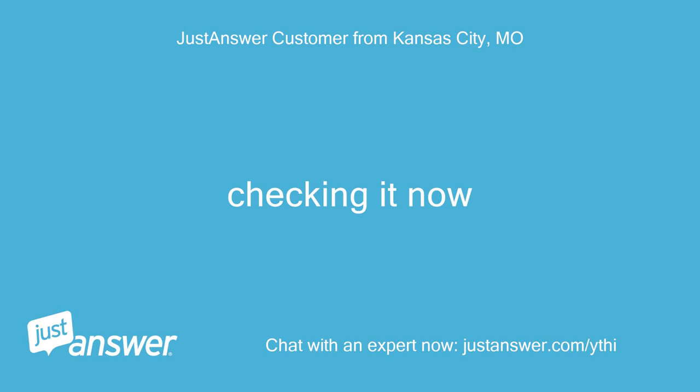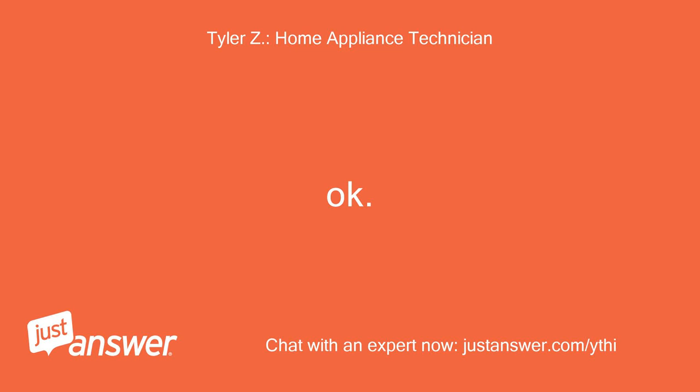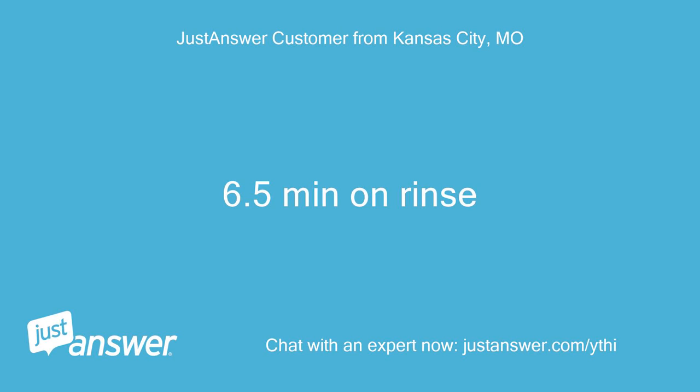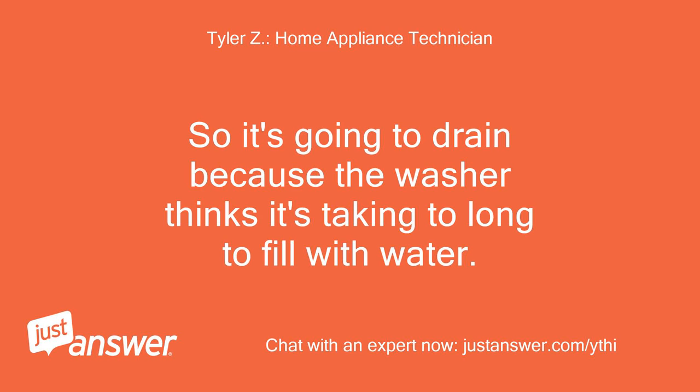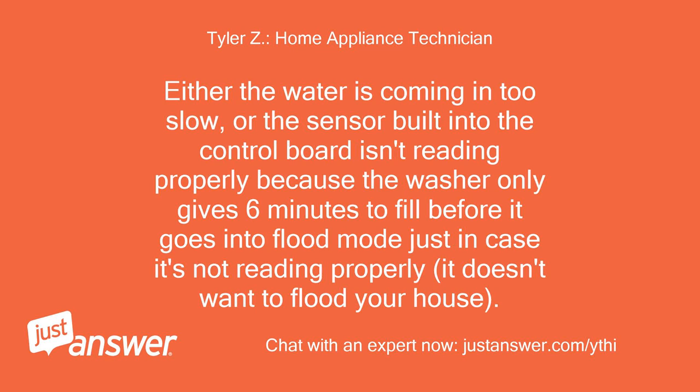Checking it now — 6.5 minutes on rinse. So it's going to drain because the washer thinks it's taking too long to fill with water. Either the water is coming in too slow, or the sensor built into the control board isn't reading properly, because the washer only gives 6 minutes to fill.